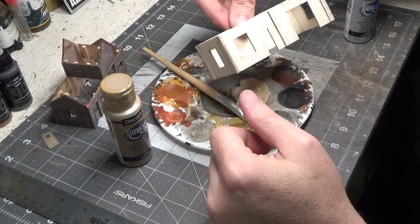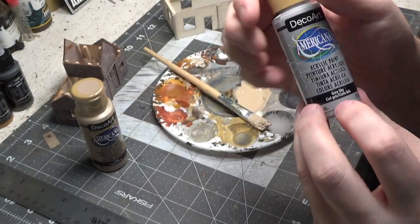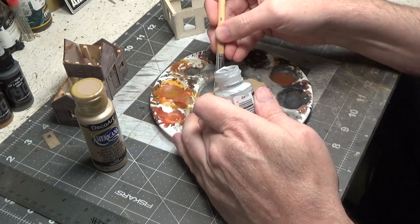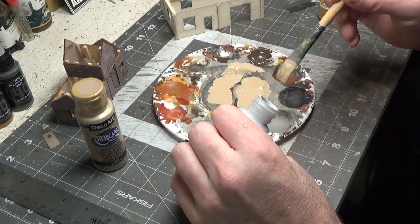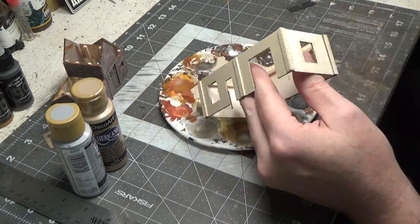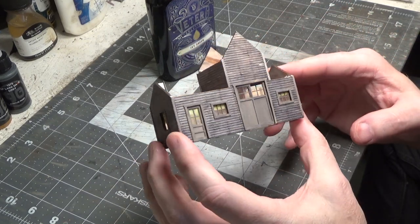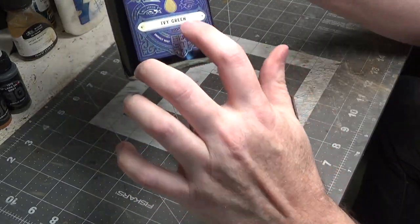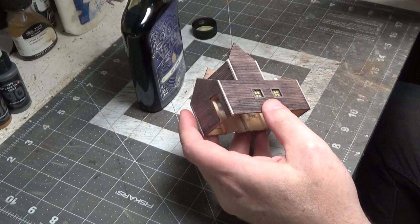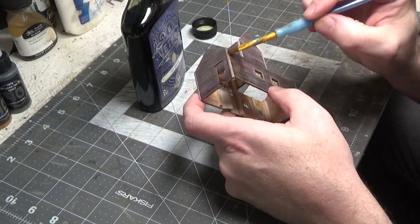Next we're going to paint this bottom structure. I've started with fawn, and then we're going to add a little bit of gray sky to it. Now that I see this put together, it looks a little plain, so I want to add some color to it. I'm going to use ivy green. We'll start on the back just in case it doesn't work. I think I'm going to do the trim also — we'll just stain the entire thing green.